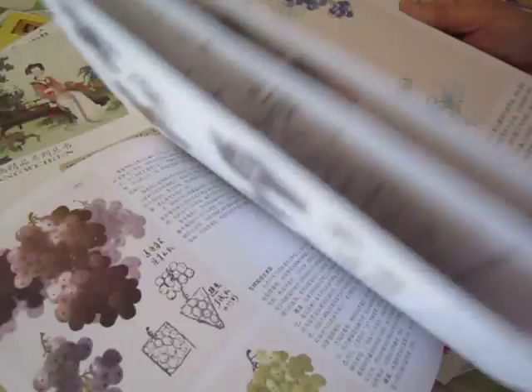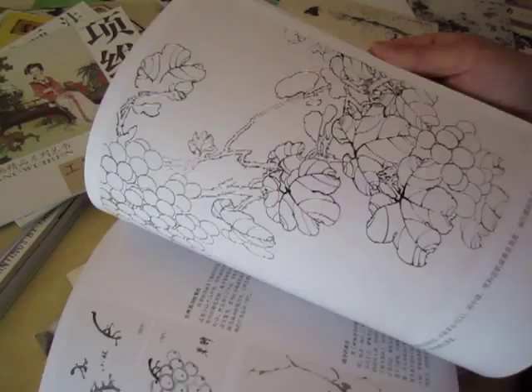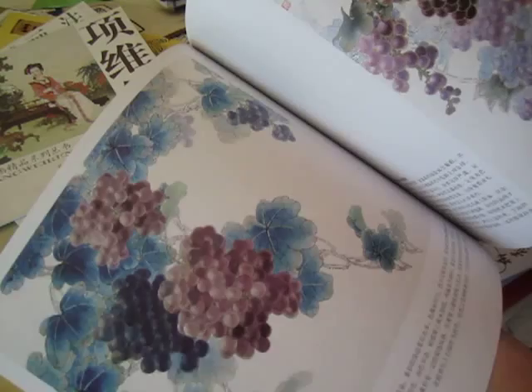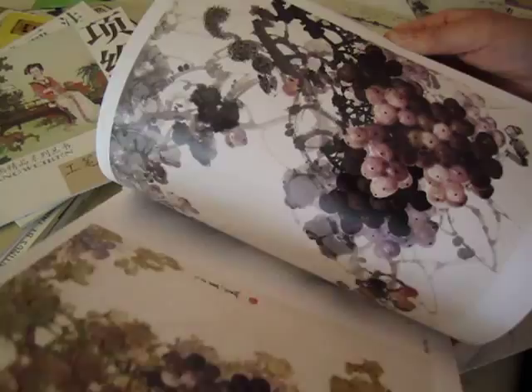And this one is Putao — grapes. This one is Gong Bi style. This is also Wang Qi Hua. See the picture of Putao — all his paintings of grapes. Step by step adding green color, and this one is adding a gold outline, some in Gong Bi style, and this one is in spontaneous style. But this whole book is about grapes. Love it — so impressive.